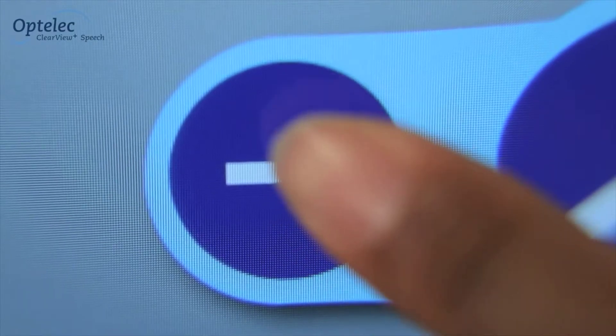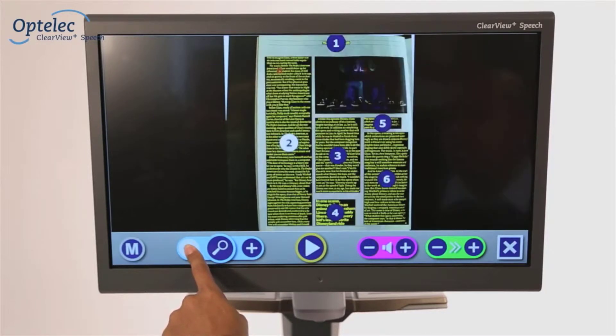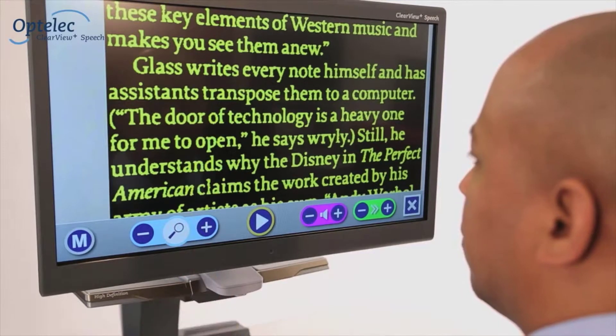The touch screen allows you to increase and decrease the size of your documents. Selecting the magnifying glass will take you back to a full-page overview of the whole document.